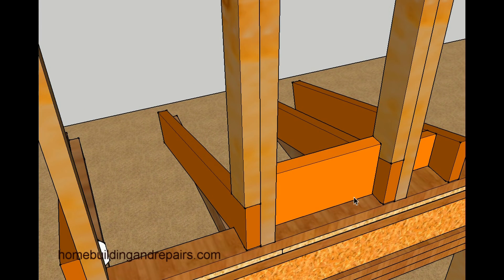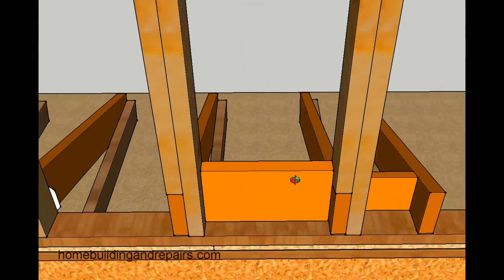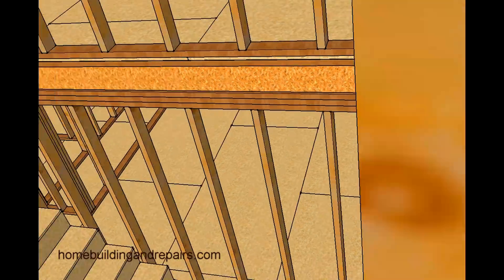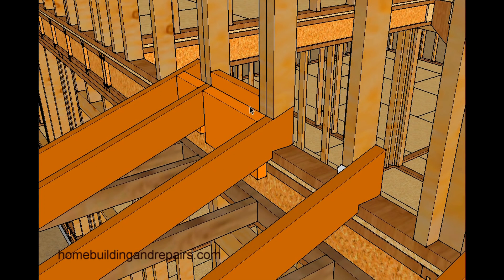You could also put another shaped block back here and have the blocks going up, or even put a 4x12 going up, and then run the sheathing. Take the plywood sheathing and run it in, notching around the wall studs, and nail it to either the shaped block or the shaped 4x10 — or a 4x4, something like that. That might provide you with some extra support as well.